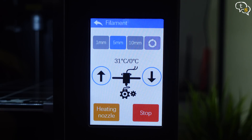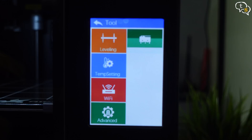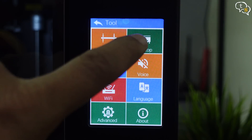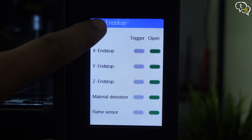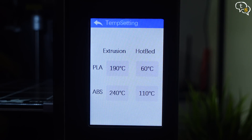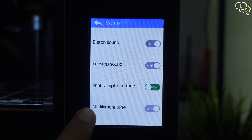The filament option helps feed the filament into the nozzle — basically to set up new filament. Tools: first is bed leveling, as this printer doesn't have auto bed leveling. And also the stop section, to check if all end-stop switches are working and to activate or deactivate filament detection and the flame sensor. Temp settings is where we set the default temps for PLA and ABS, which is reflected in the hotend and the bed. Voice option lets you activate or deactivate printer sounds.